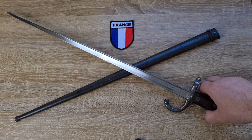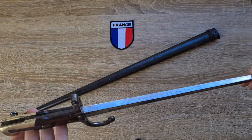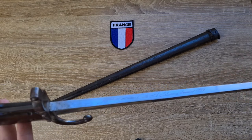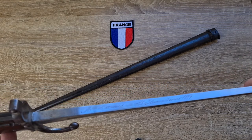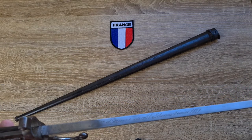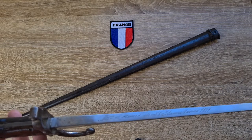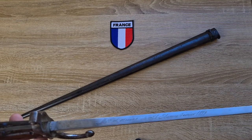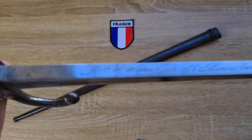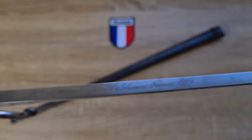Now we'll jump into the markings. On the spine of the blade of the Chassepot, the Gras, and early models of the Berthier, the French engraved the manufacturer, month, and year. So what this one says is 'Med-Armes de Saint-Étienne, Jan 1879' — or manufactured in Saint-Étienne, January 1879.